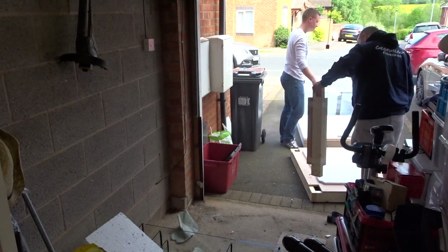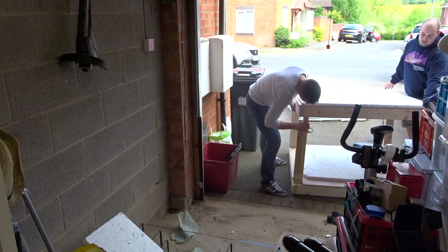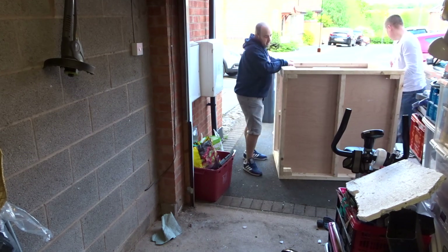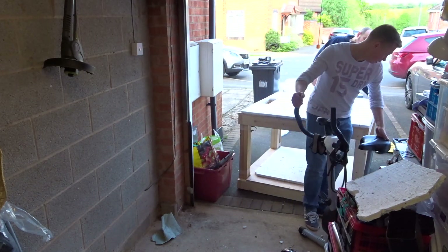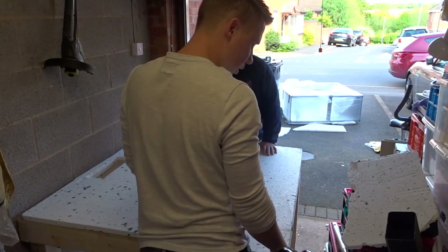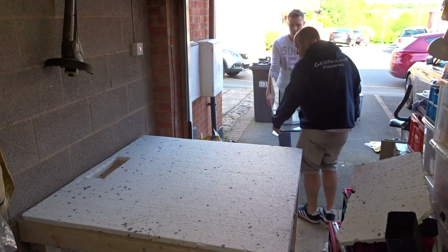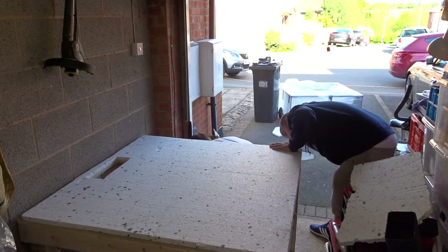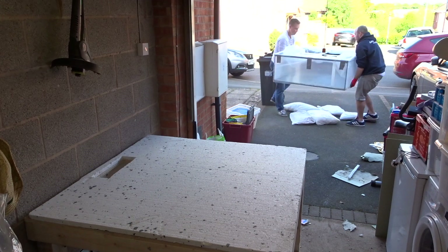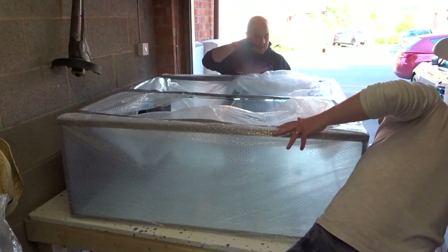First things first, the tank itself was actually being couriered here — it wasn't being fitted by the builders. I decided to get it courier shipped and then do the installation myself. It arrived about 4pm in the afternoon, which meant I didn't have loads of time to get it all done and dusted. What we did was build the stand — it came already pre-drilled, just needed putting together with the screws. Then we got the sump in place and the main aquarium on top of the stand. All that was left was the plumbing, and as I've mentioned in previous videos, this is the very first time I've had a sump. I've had tanks for years and years, but I've always used internal, external, or canister filters.